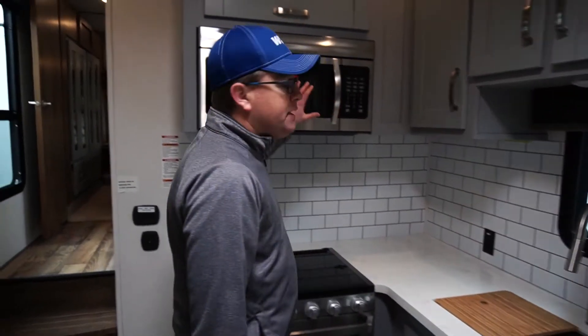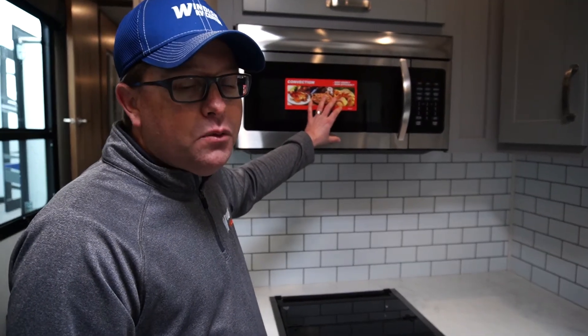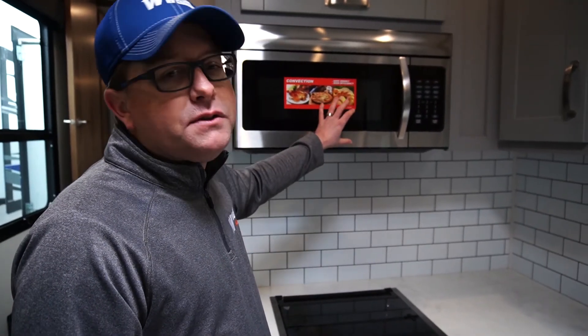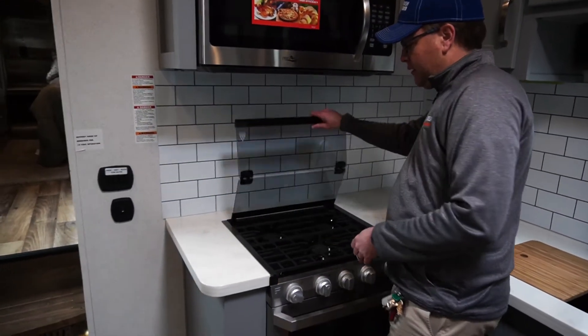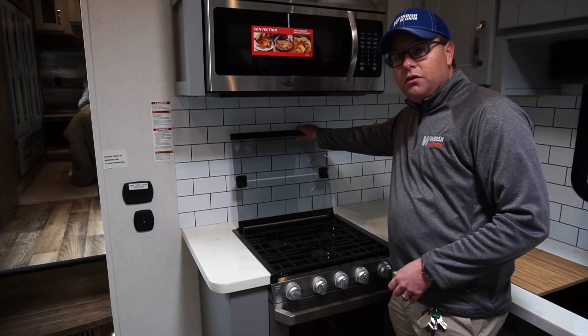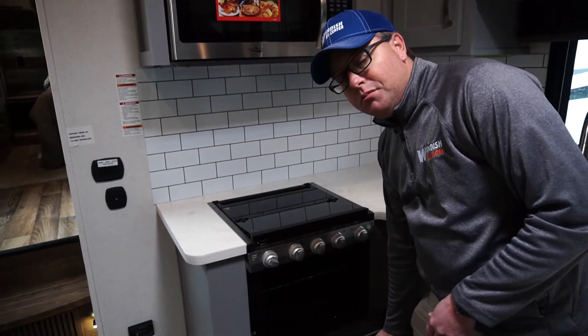You also have a convection microwave oven, so you could cook a chicken in here if you wanted to, bake it, or microwave a bag of popcorn. You also have a three burner stove plus the oven below.